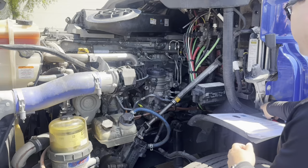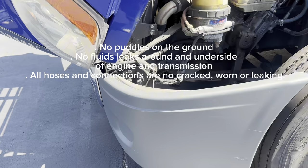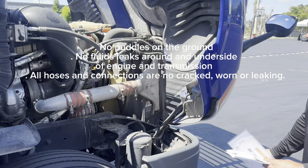Now we're going to check for fluid and air leaks. I'm going to check the underside of the vehicle — no puddles on the ground, no leaks. I cannot see any puddles or leaks under the engine area and transmission area. On the passenger side and driver side, I'm going to check all my hoses and connectors — no cracks, worn spots, or leaking.